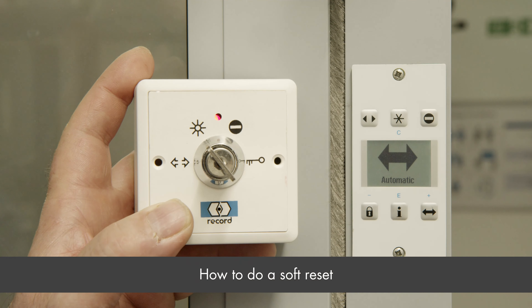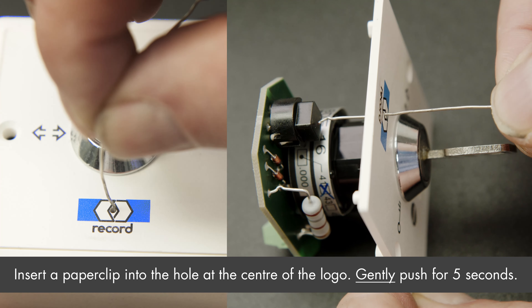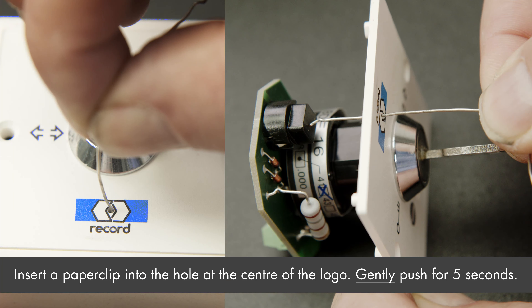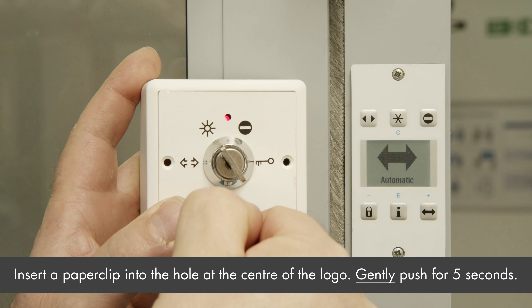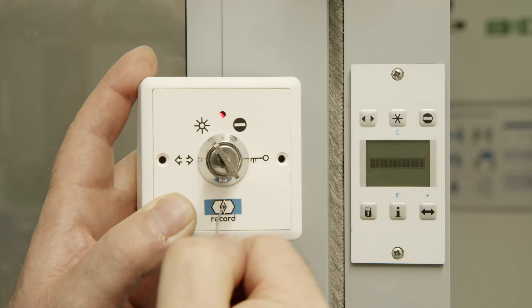For a soft reset, you insert a paper clip or similar object into the small hole in the middle of the logo. Gently press until you feel the button click, and keep it held for approximately five seconds. That is the soft reset now complete.